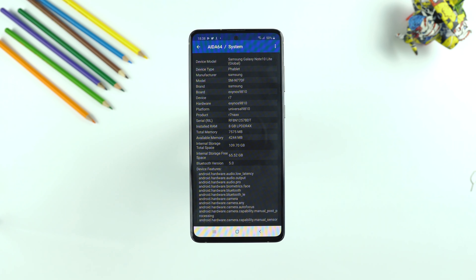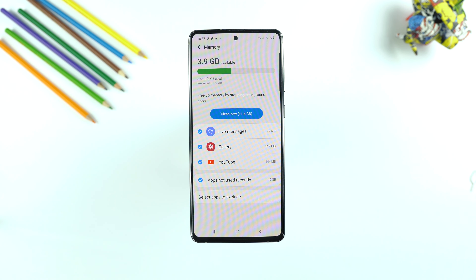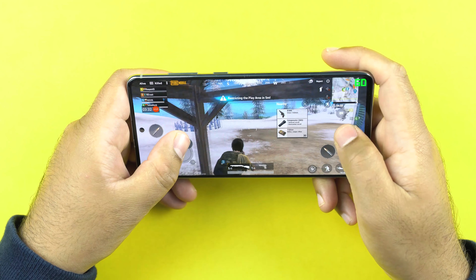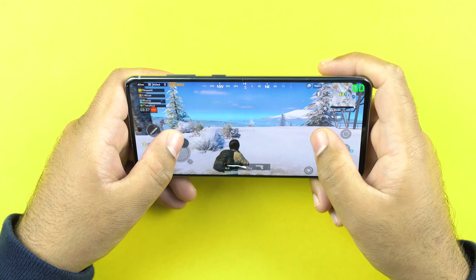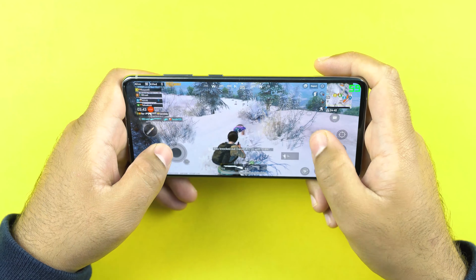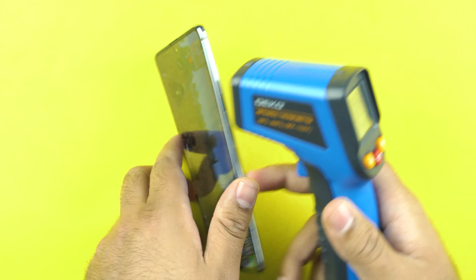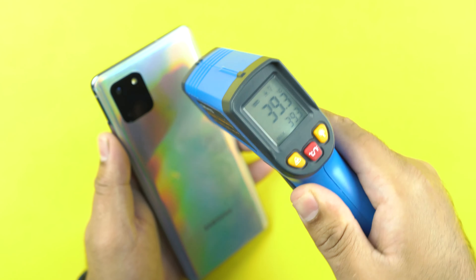We get 8GB RAM coupled with 128GB internal storage, and storage can be expanded up to 512GB using a microSD card. I played PUBG Mobile and tested frame rates with smooth extreme settings — hitting 60 frames per second was not a problem. However, some parts of the phone hit over 40 degrees, which is not ideal. If you play the same game with similar settings on a Snapdragon 855 CPU, it will not cross 40 degrees.